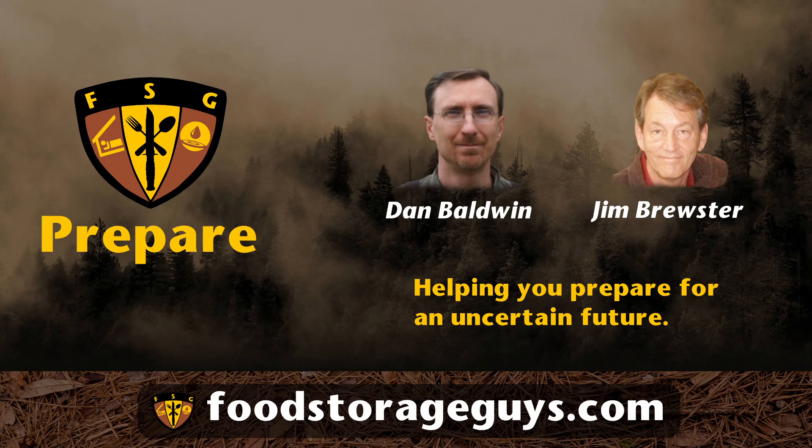Jim, did you know that beans and rice provide a complete protein? No, I didn't, Dan. That's really useful information.